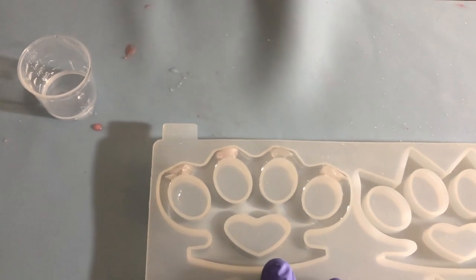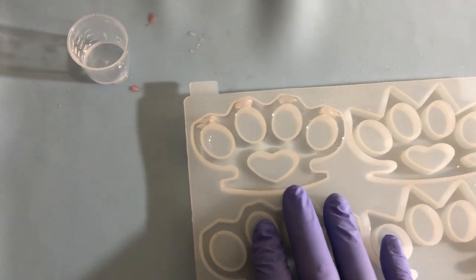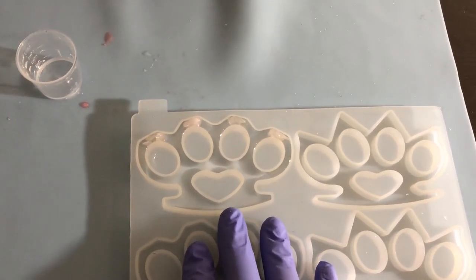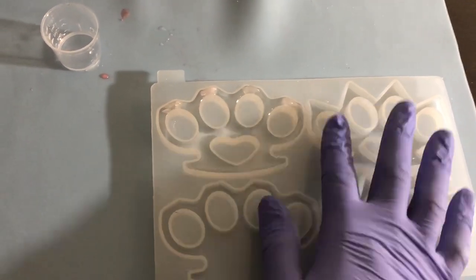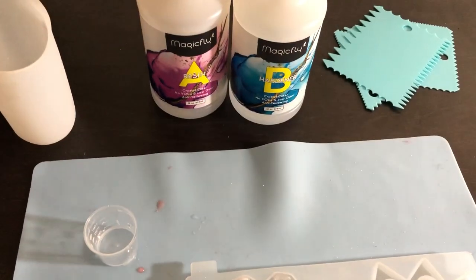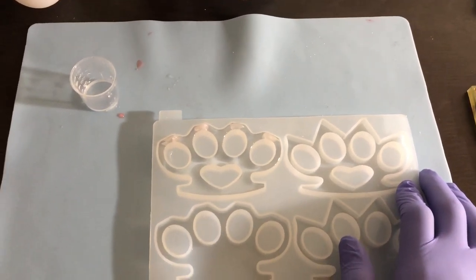It gets very tacky. If you're used to Amazing Clear Cast as I am, you're used to being able to work with it a little bit — if you make a mistake, you put some heat to it, loosen it up, move stuff around. Not with the Magic Fly. It gets so tacky that you really don't want to mess with it after that working time is up. You want to make sure you wear gloves, because with Amazing Clear Cast you can sometimes use your fingers to move things around and just wash it off. Not with Magic Fly — that stuff gets really, really tacky. You're going to be scrubbing for a few minutes to get it off your hands if you don't wear gloves. So I highly recommend you wear gloves if you're going to use Magic Fly.